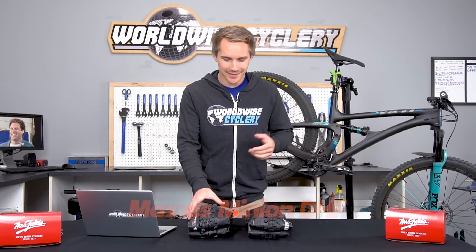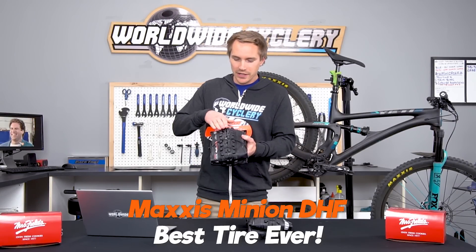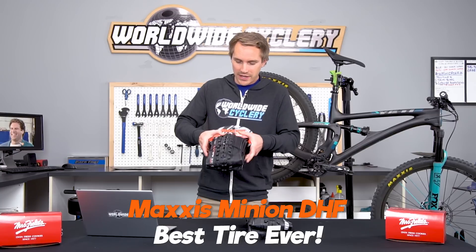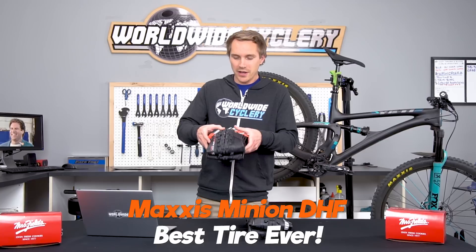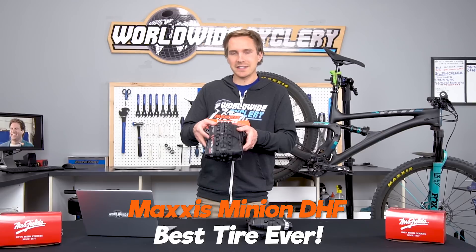So right off the bat, there's not really much of a contest here. DHF is significantly better. The knobs are a little bit closer to the side lugs. It just works way better in the dry. The way that this center lug works, how it kind of just rolls over, it just hooks the ground better. It's like no contest. Put this on your bike versus a DHR2 — significantly more traction.